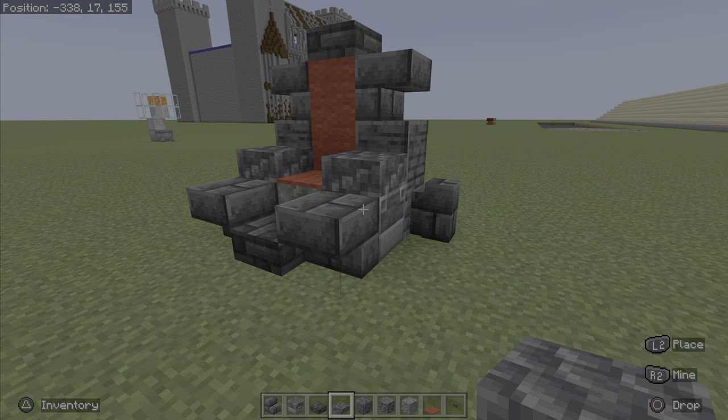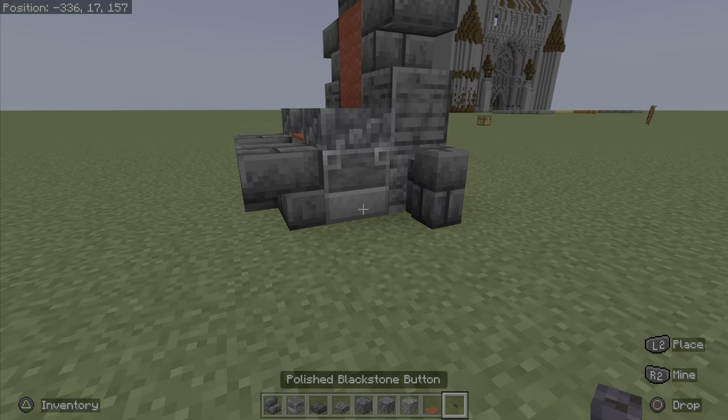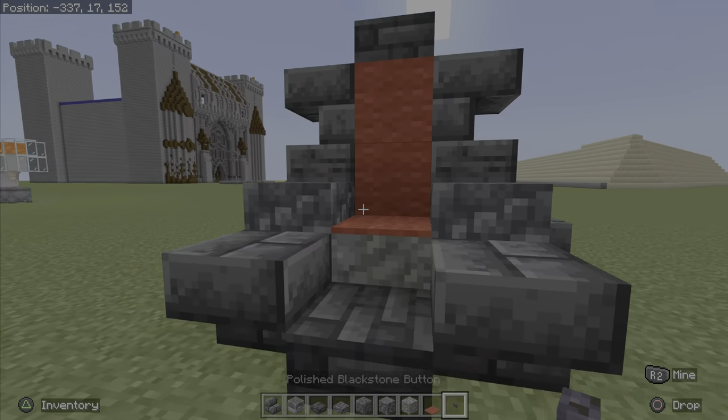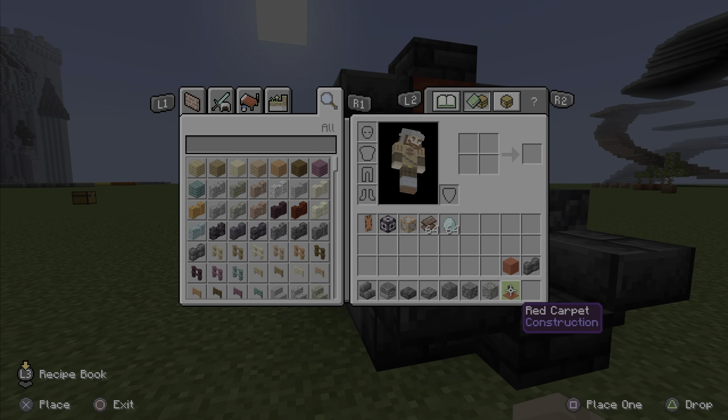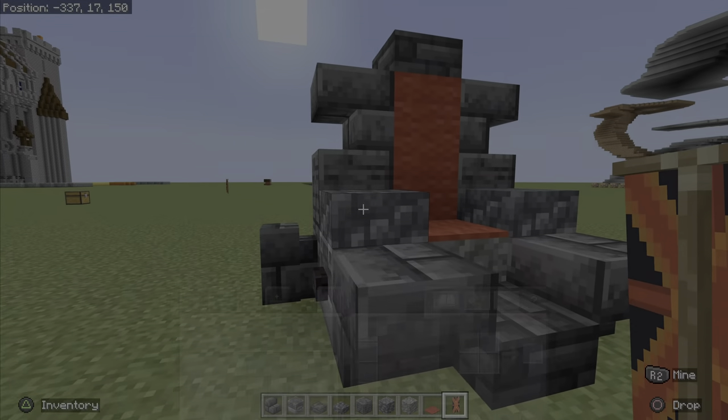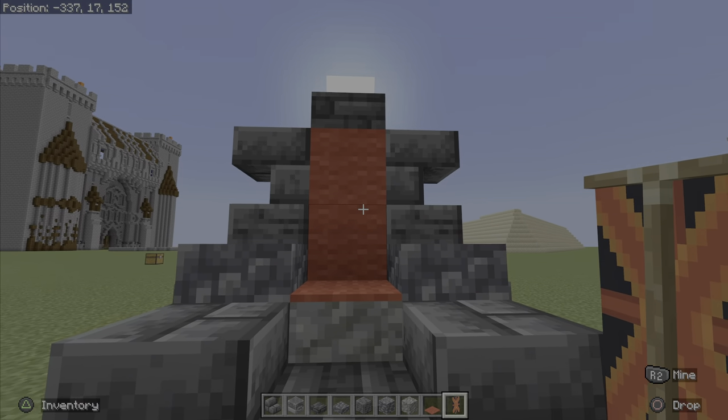And then you guys are then going to want to add in your blackstone polished blackstone buttons to finish off the build. And if you guys want to, you guys can add your very own banner so you guys can have it on your throne.